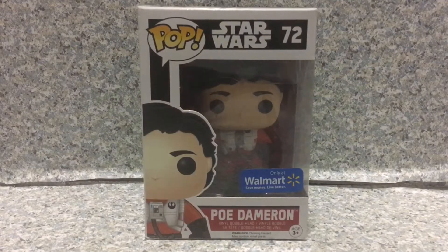Hello, Star Wars fans. This is JR369. Welcome back for another brand new video review. Today I'm taking a look at the Pop Star Wars number 72 Walmart exclusive Poe Dameron by Funko.